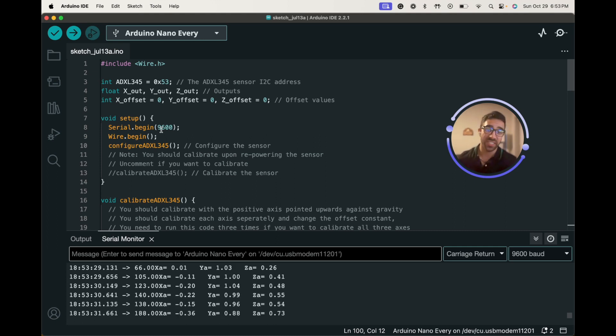One thing I noticed is that when Z is pointed upwards against gravity it reads slightly over 1G, which doesn't make sense. This is because we need to calibrate our sensor to remove the inherent bias — a lot of these cheaper accelerometers come with some bias that we have to offset to get more accurate representations of the acceleration.